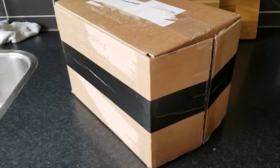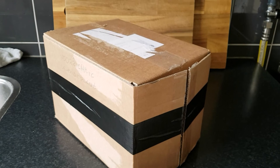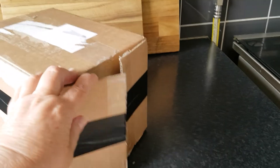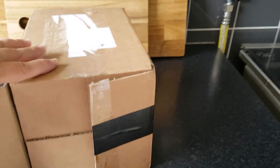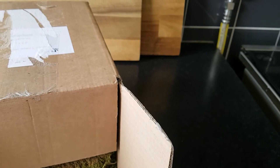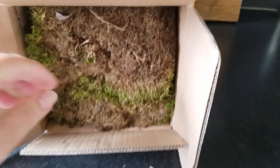Hello Orchid friends and welcome to my channel. I have got a gift, so let's see what's in it. I have cut open the tape, to make it easy, and let's see what's in here.